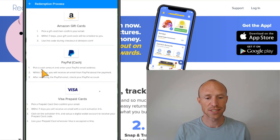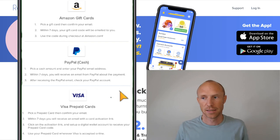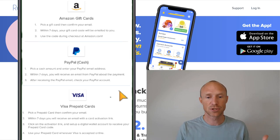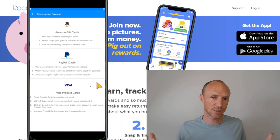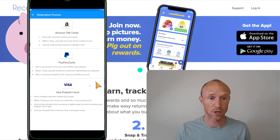Once you've reached the payout threshold, it can take around seven days before you actually receive your gift card or money. It's not super fast, but seven days is acceptable — I have seen apps that pay faster, but this is still reasonable. As long as you're aware of that, it won't be a problem, and then you have your gift card or cash to use for whatever you want.